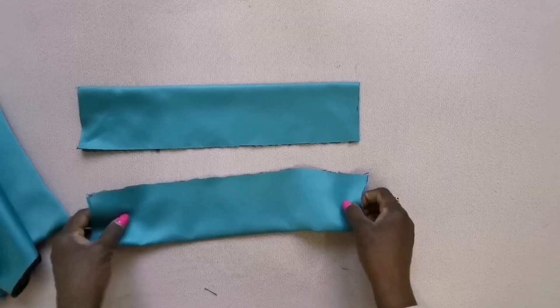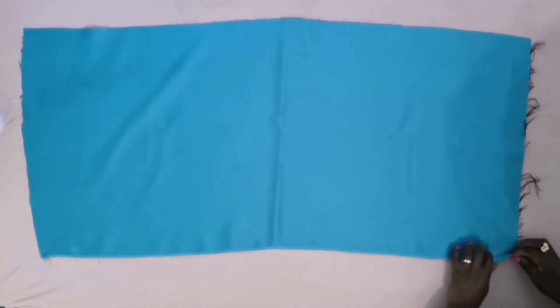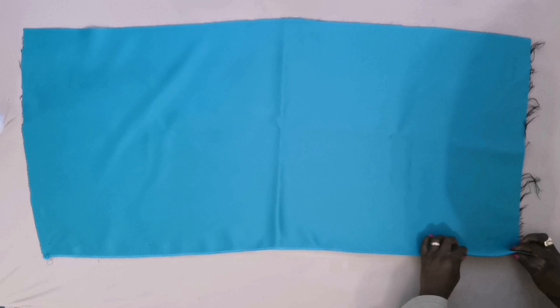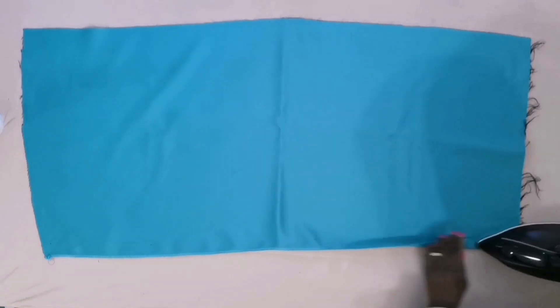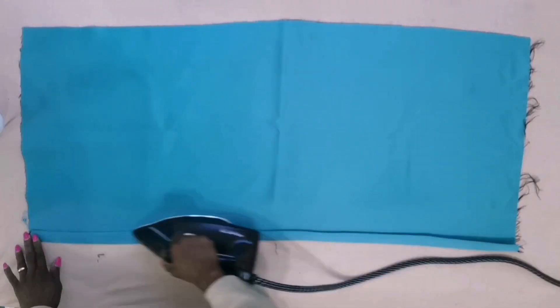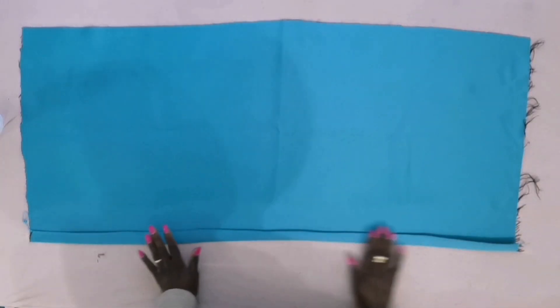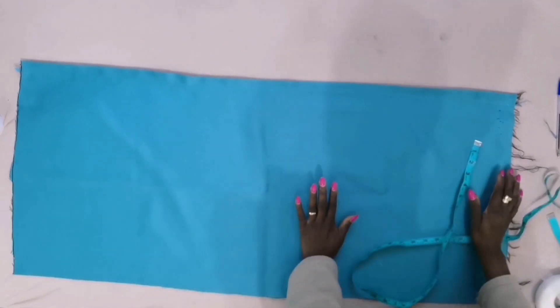This piece is to tie it at the back. Measure one inch, then fold it, then I will take it to the machine to sew this first line before we start our pleats.